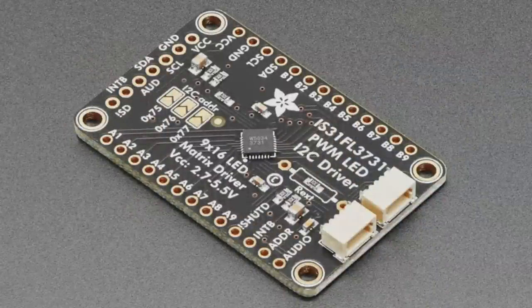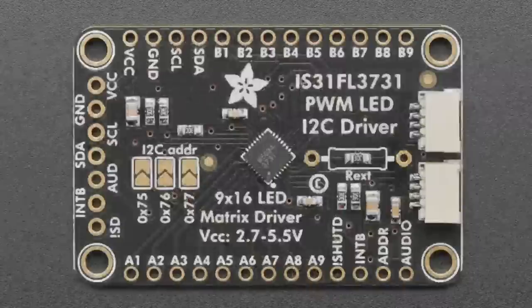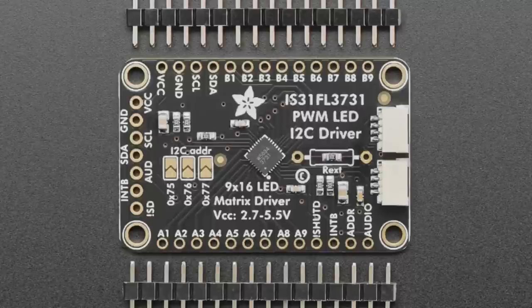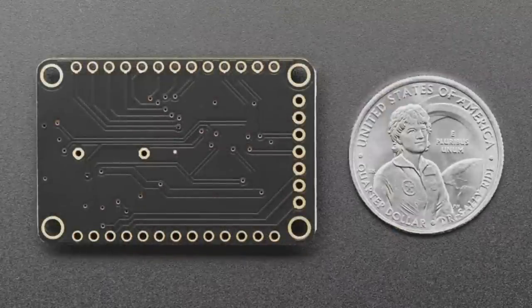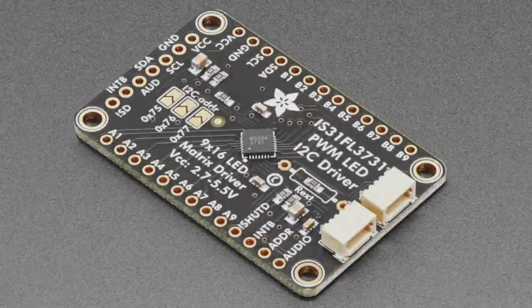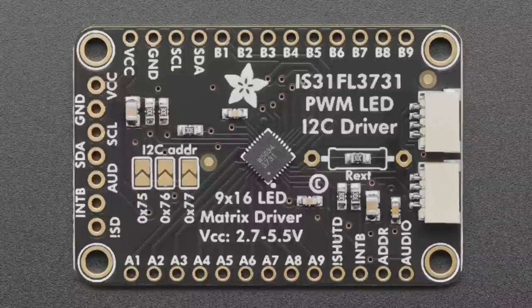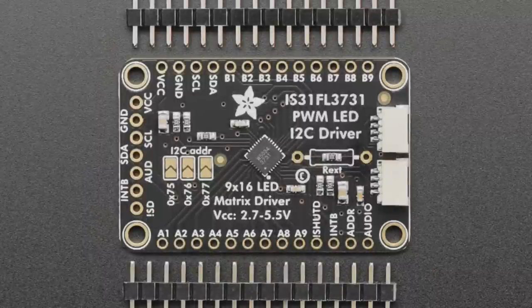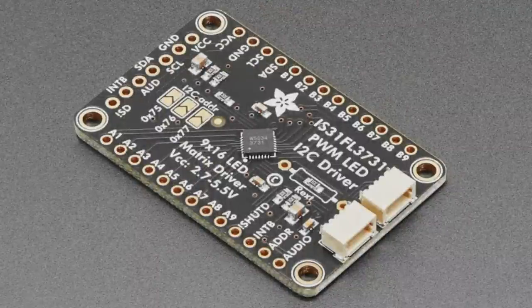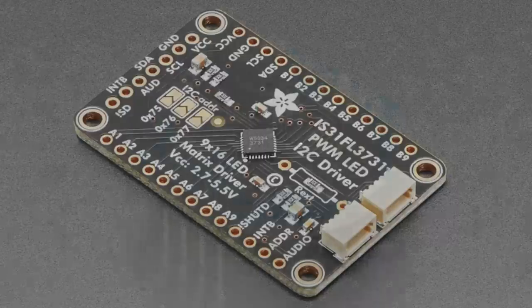First up, we've got an updated product: the IS31FL3731 PWM LED matrix driver. This is our charlieplex driver — it can drive a 9x16 LED grid because it charlieplexes them. We also sell the LED grids with SMT LEDs. This is a very inexpensive way to drive a large LED matrix. We've updated it by adding STEMMA QT connectors since it's I2C controllable. The pinouts on the top and left are otherwise the same; we just added those I2C ports on the right and updated the silkscreen.